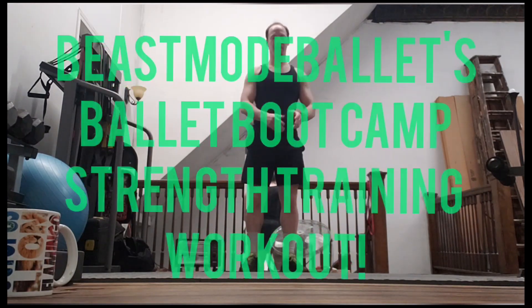Hey everybody, it's Prime. I'm going to go ahead and do our workout today. So this is our second video. You've already probably seen the cardio acceleration workout, which is kind of like just a warm-up. This is the next step.